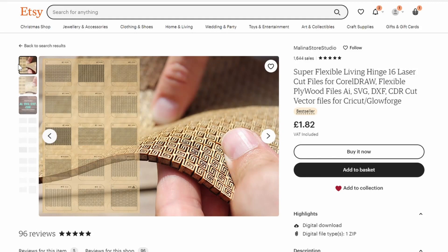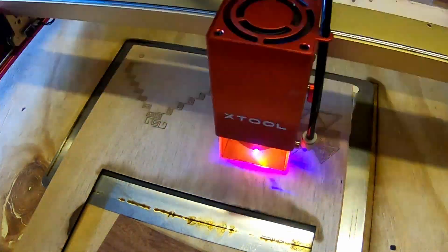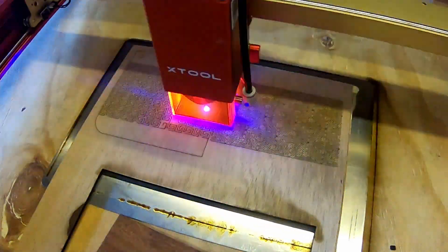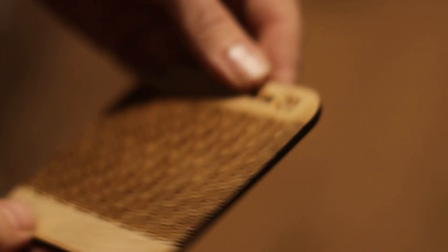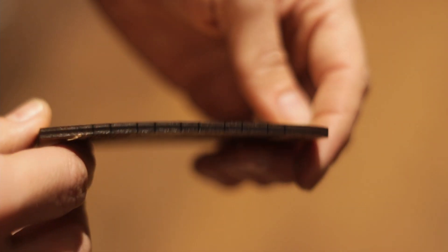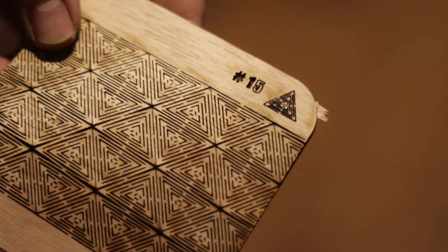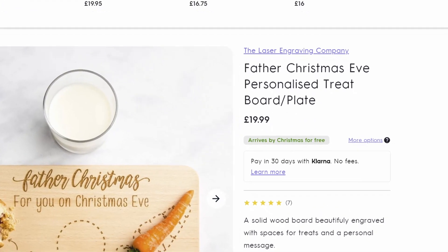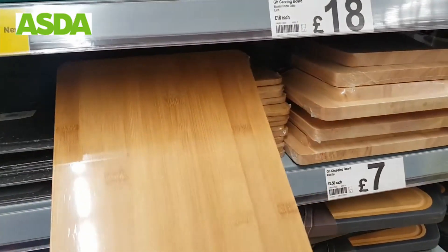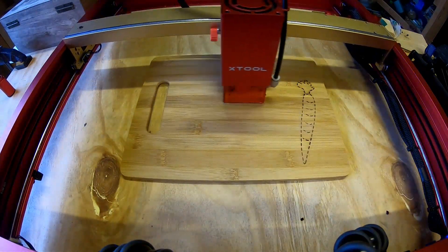I also found files to cut flexible hinge patterns for £1.82, which I did buy just to see what they would look like. Lastly, I attempted to recreate a personalised Father Christmas chopping board which sells for £20 online — the board cost £2.75. The process was the same except I made this one two-sided so it gets used more than just one day of the year.